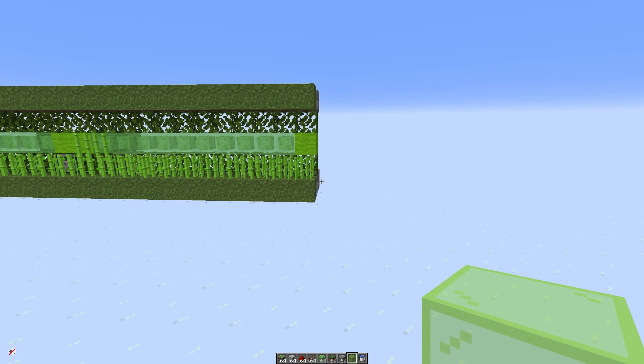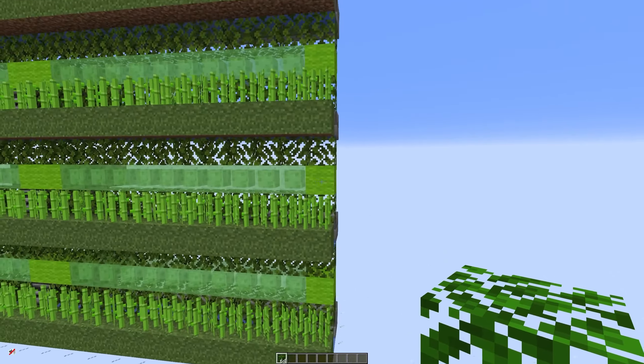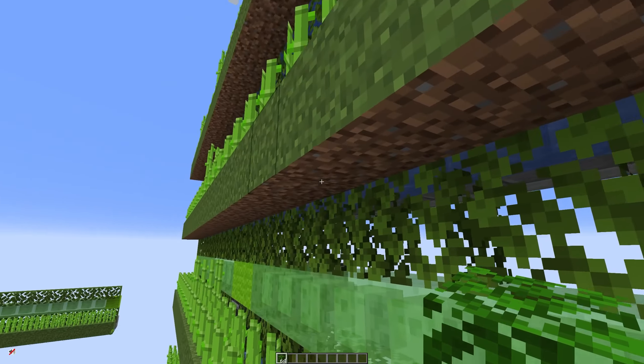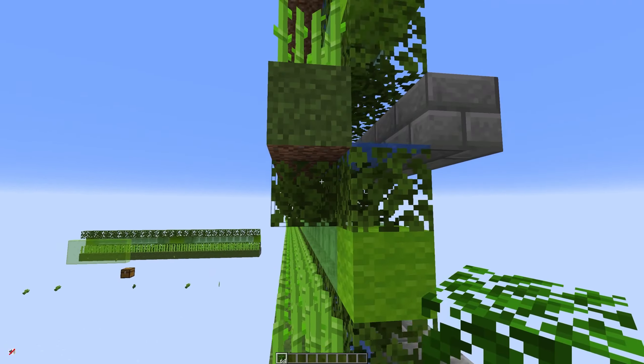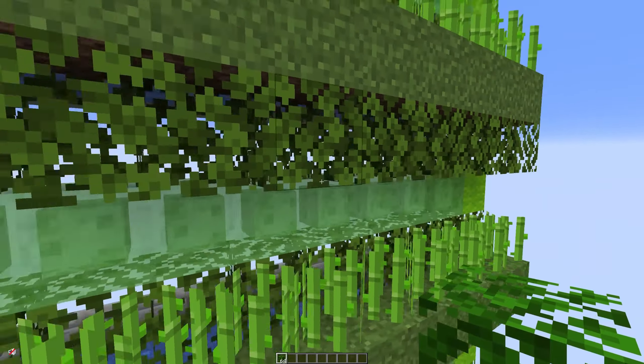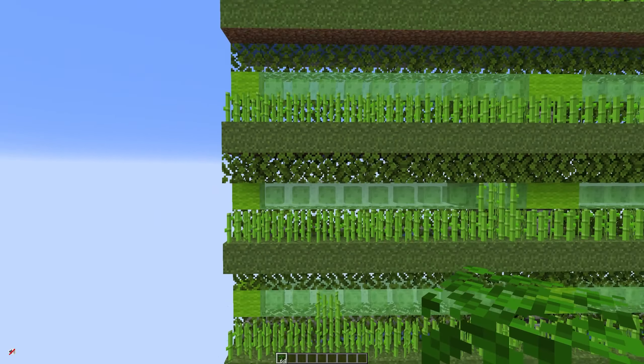I'm going to build a few more of these layers up just so you can see it. That is all that is needed for a highly efficient sugarcane farm. What I like to do as well — because the bottom of the grass you can see the dirt — I personally like to stick an extra line of leaves here. It doesn't need to be there for the farm to work but I just think it makes it look a bit tidier.